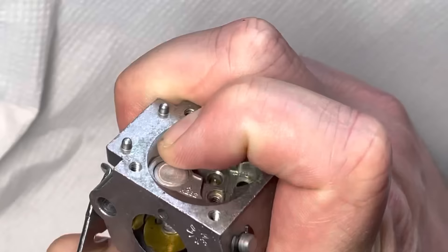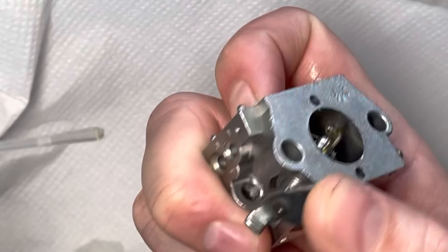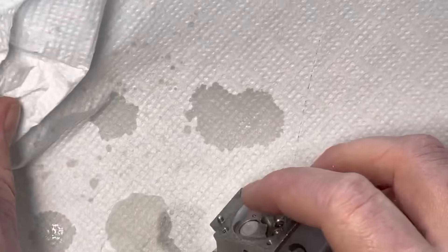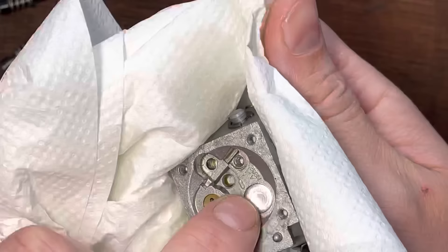Then we're going to do the same thing for the low side — finger covers up the hole, open up the throttle butterfly, and spray into the low side. Can you see three clear channels? So we know that both the low side and the high side are not blocked, which is great. So there, I don't even bother replacing it — it's fine and it's clean.